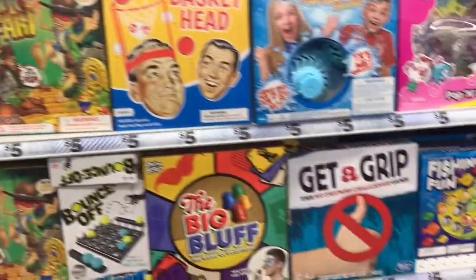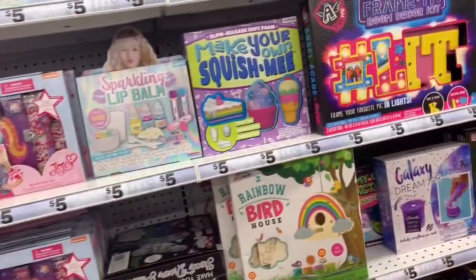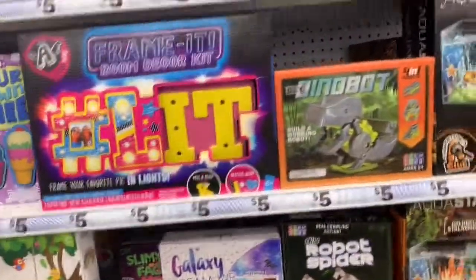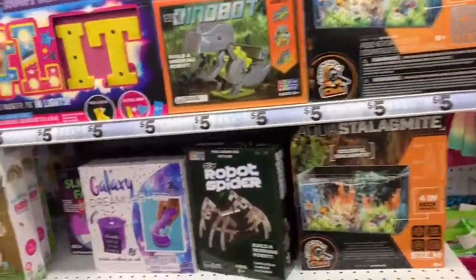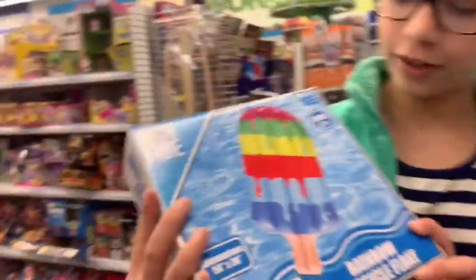Here's some of the kits here. We might be getting one of these to test out. I'm probably going to be getting this cool floaty. Then there's all the slime stuff of course.